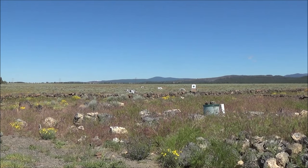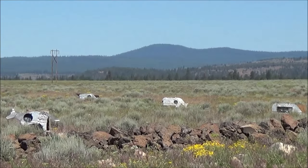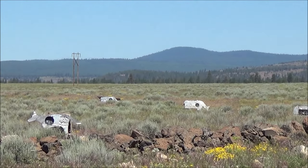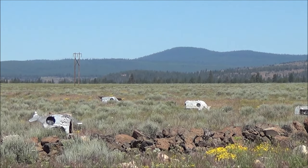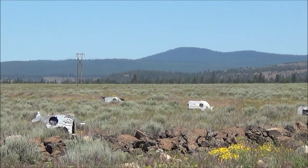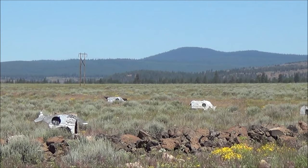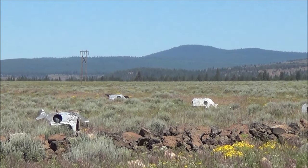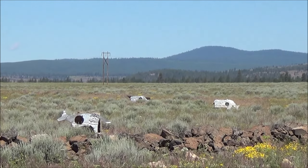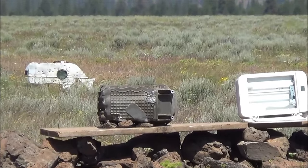We're going to shoot the silhouette targets — I'll zoom in for you. Hopefully you can see the impacts; if nothing else we can hear them. Moving into the 75 yard target — got a good impact on that. Here we go at the 50 — good impact on that. Let's go down to 25 at the coyote — two rounds at the coyote, knocked the kill plate out of the hole.